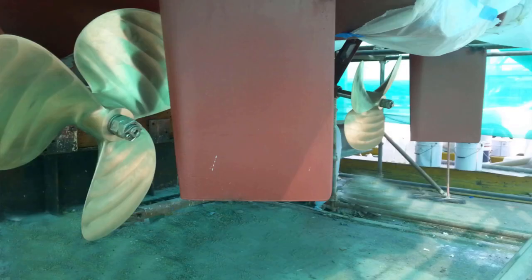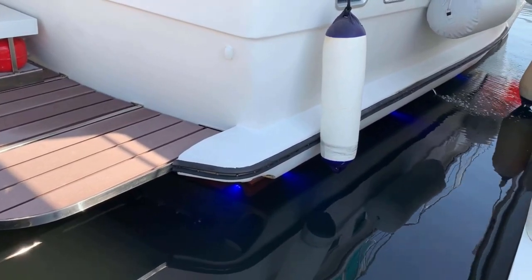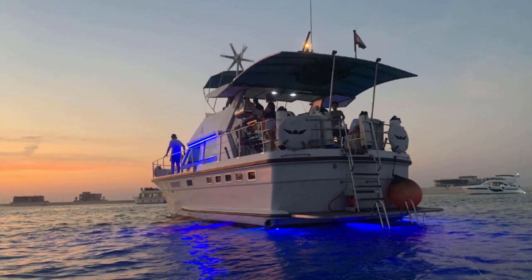We pull the boat out once or twice a year to do the hull, and we replaced the port lights with more modern ones. She looks a dream.